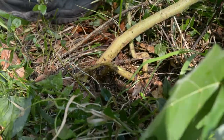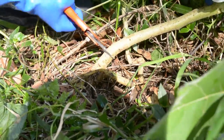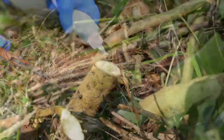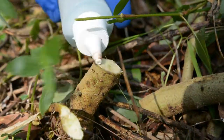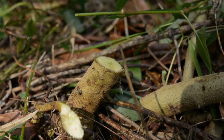The cut and paint technique can also be used for Tropical Soda Apple. Cut all stems close to the ground and immediately apply 100% glyphosate to the cut. Remember to cover the entire cut and to apply the herbicide immediately.